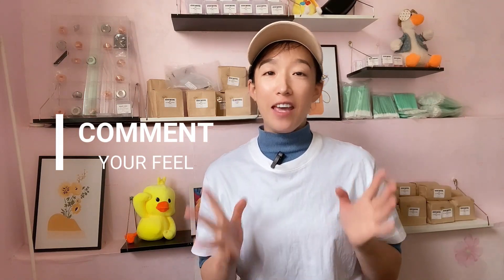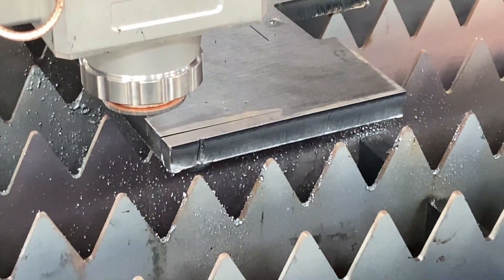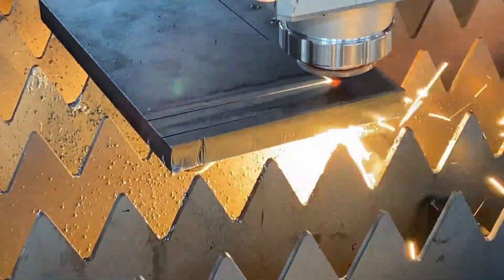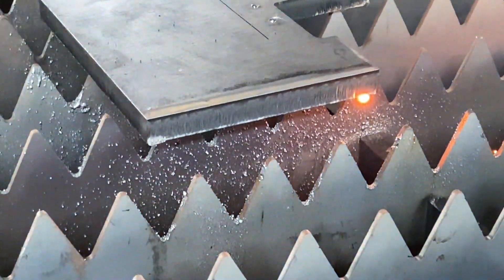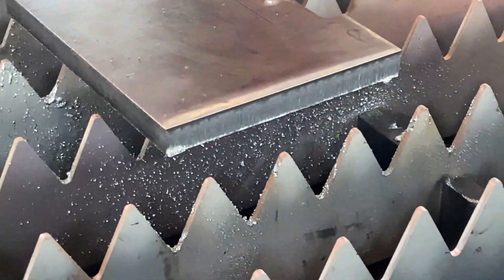Finding the right parameter setting is a patience thing, especially when it is the first time to cut the metal. We need to try cutting and cutting. Even if there is a reference parameter, finding the ones that suit yourself is necessary. Last, I would like to share a cutting test — please leave your comment below to tell me what you feel. Thank you for watching, don't forget to subscribe, I'd like to see your comments on the last cutting.